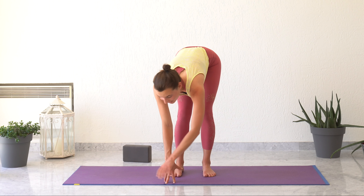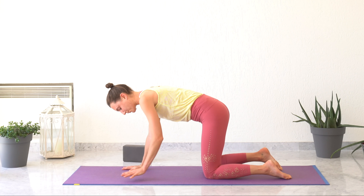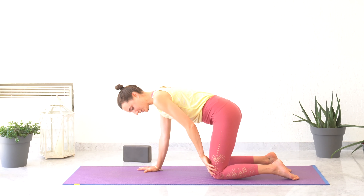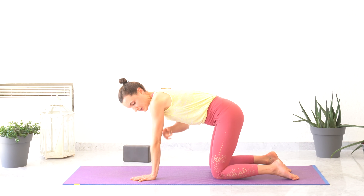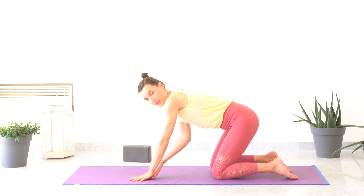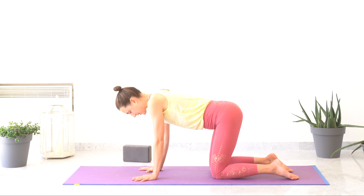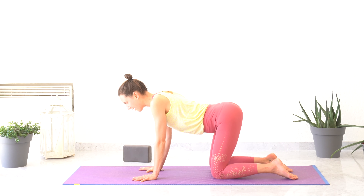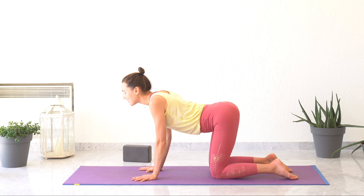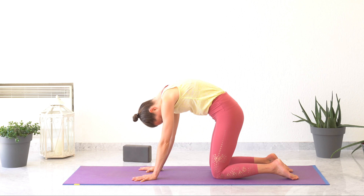Gently bringing your torso up and from your forward bending, coming onto all fours into your cat and cow. Spreading your fingers as wide as you can, rooting yourself on the ground. Your knees align with your hips and your wrists with your shoulders. If you have wrist pain or carpal tunnel syndrome, you can place something under your hands or roll your mat for more comfort. Bringing your hips up, inhaling here, looking towards the sky, opening your chest, shoulder blades together. Exhaling, rounding your back, pressing the floor under your hands and your knees. Naval lean, tucking your chin in.